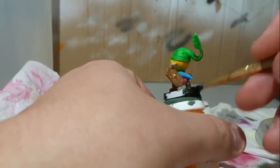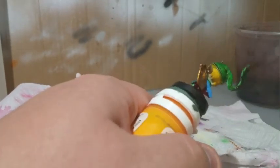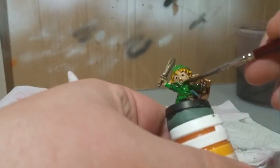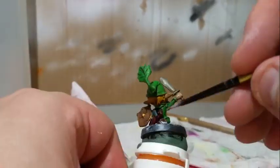For the base I started with a coat of Army Painter Matte Black. I then inked the model with Army Painter Strong Tone. After the black was dried on the base I dry brushed with P3 Menoth White Highlight.